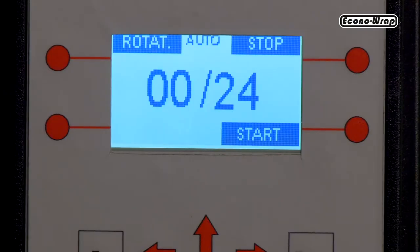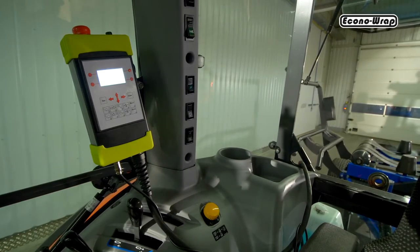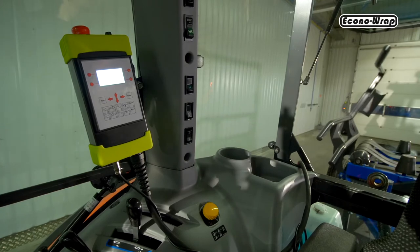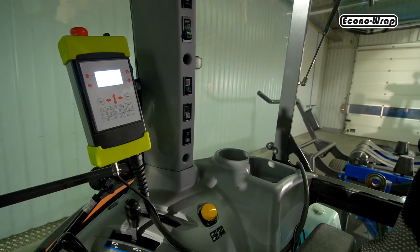The automatic mode allows the machine to perform all the movements of each section in a complete cycle with the press of only one button. After the bale is wrapped and unloaded, the machine will automatically move to the position of loading the next bale.